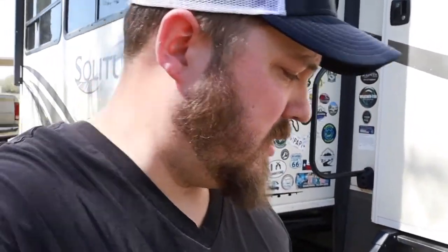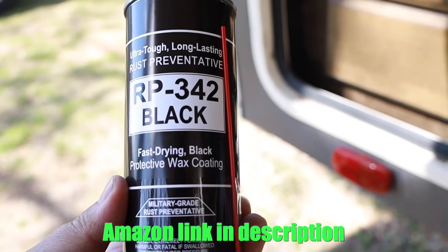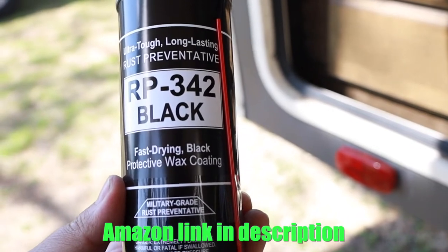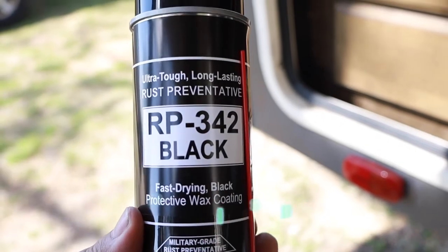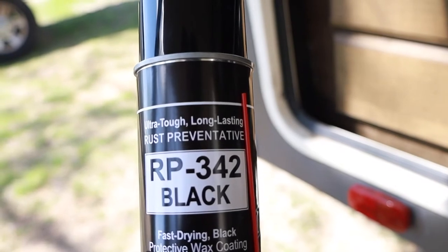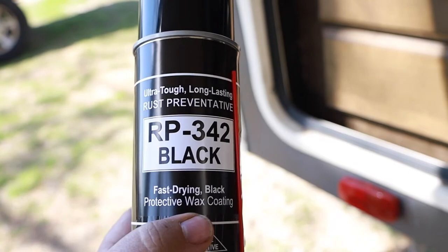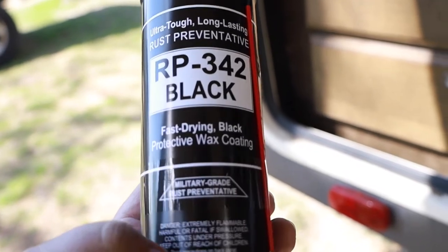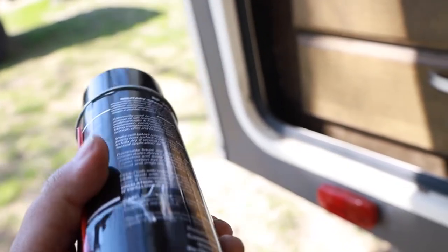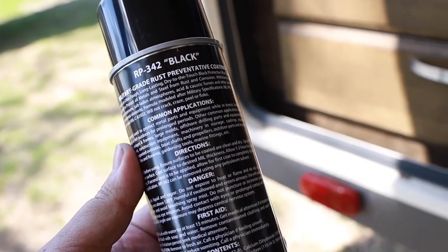Day 2 is well underway. We are putting on the final touches. This is what we're putting on as our protective coating — it is a protective wax coating, RP342 Black. It's a rust preventative and also a wax, so it adds another layer of protection on our frame. This is fantastic stuff — it wasn't cheap. It is military grade.